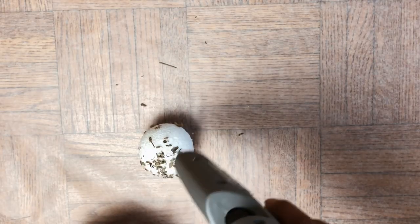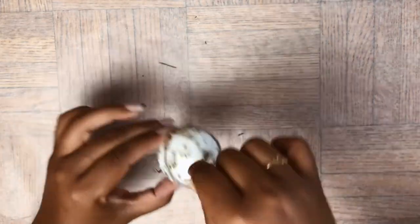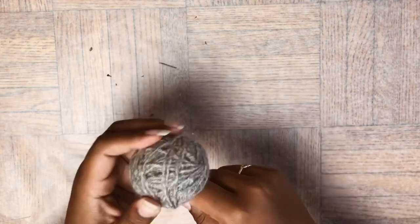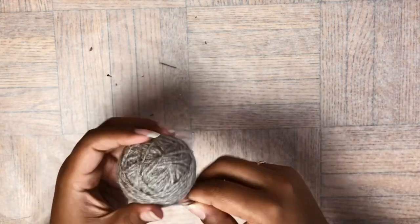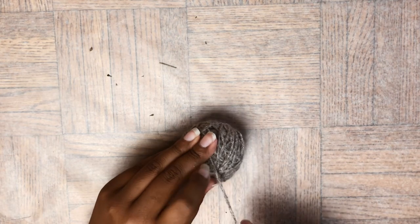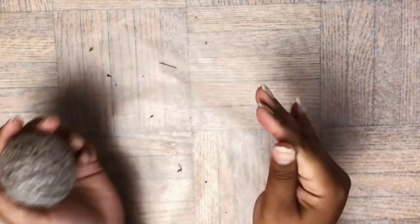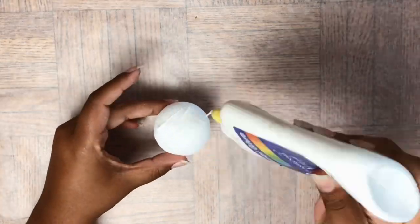Next, I'm going to add a dab of hot glue to start my yarn, and then I'm going to tightly wrap the yarn around the ball until it's completely covered. I'm so glad that Dollar Tree now carries colored yarn in different colors, such as this beautiful taupe color, and they also have other muted tone colors for a neutral or boho home. The point of this DIY is to create your own custom balls using colors that coordinate well with your home.